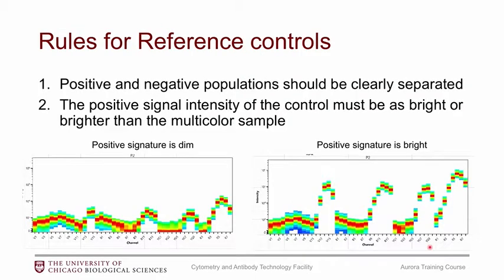Rule number one: you should have positive and negative populations that are very clearly separated. Rule number two: the positive signal intensity of the control must be as bright or brighter than the multicolor sample. If your positive and negative populations are not very clearly separated — meaning your positive is pretty dim — then you could get a sort of incomplete signature.